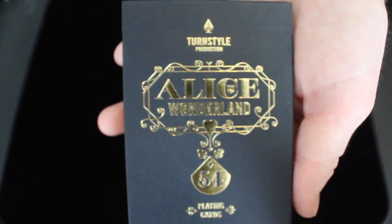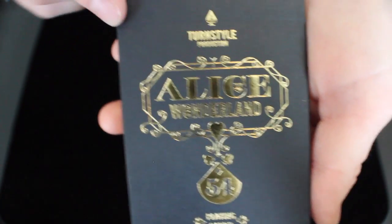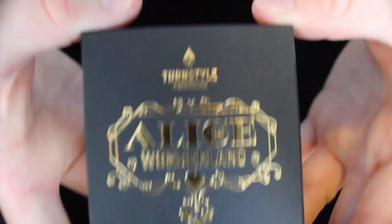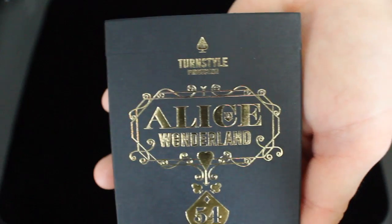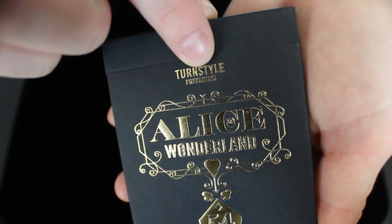There are two decks in the two-deck collection. There's this black version, which is the cardistry edition, and then there is a white tuck case version, which is the player's edition. As you can tell, it has nice gold foil and embossing on the front of the box. At the top, it has a little A and a spade, and it says Turnstyle Production right here.